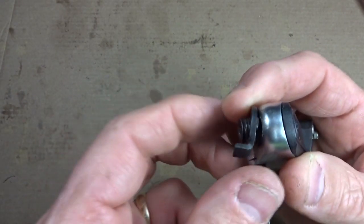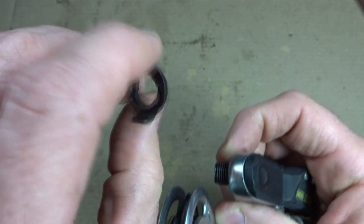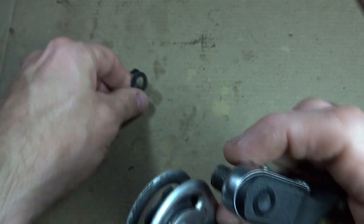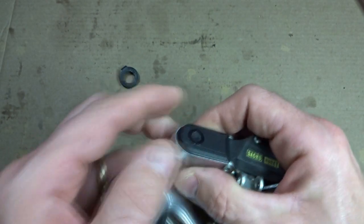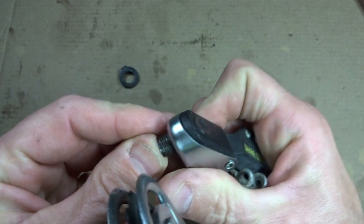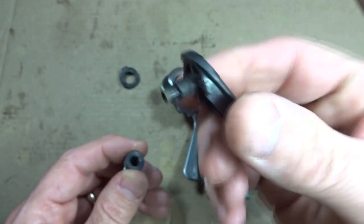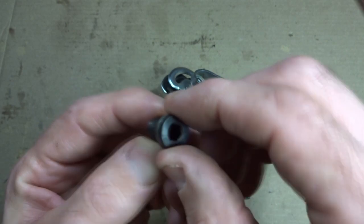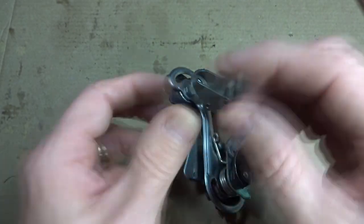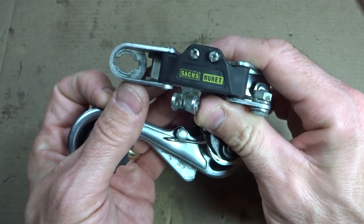I'm going to start off by removing a little hanger bolt here. That's pretty simple, there's not much to it. There's a little washer with a little hanger part there. I can either pry this little cap off or push this little part up and push it off. There's the little cap here that just kind of presses on, and then there's the little hanger bolt itself — this little hex bolt. It just kind of goes through the hole there.